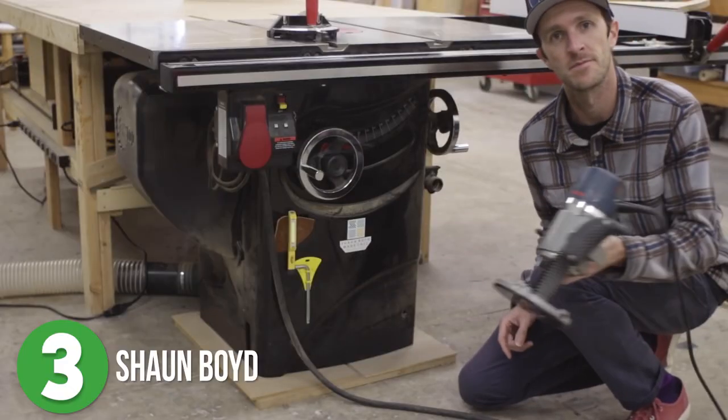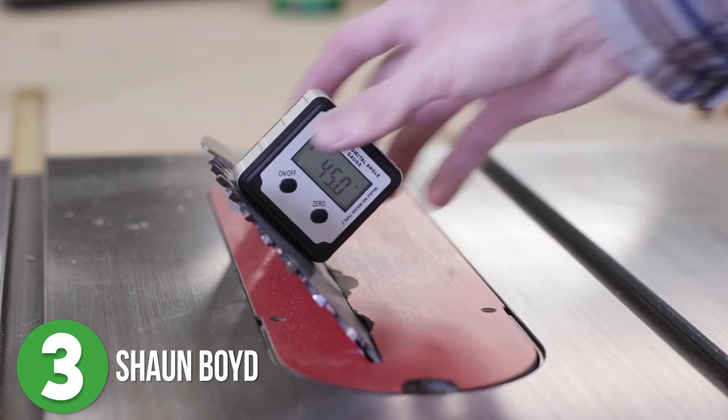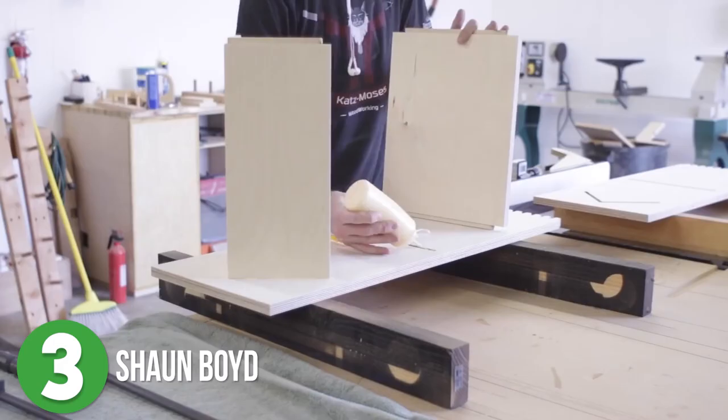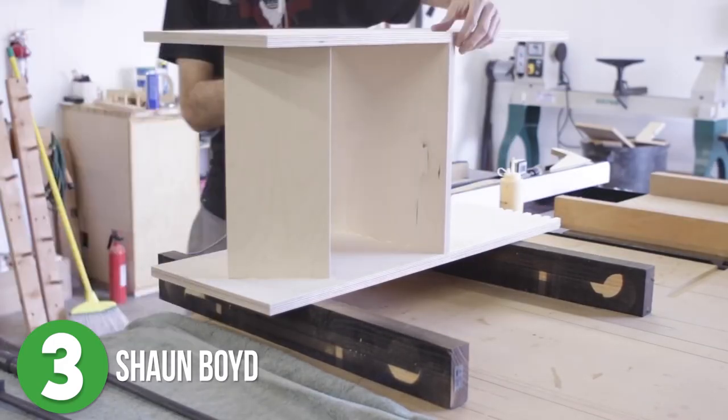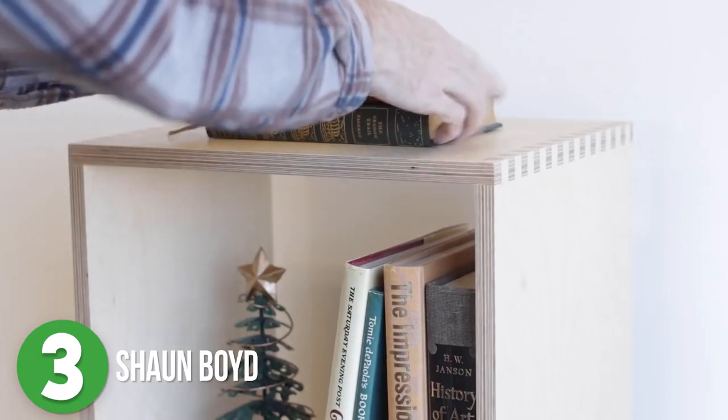Using plywood and a couple power tools, Sean was able to incorporate a few different woodworking techniques into his project. He used the table saw to make finger joints, and he used his router to cut mortise and tenon joints for the shelves. I really like that you cannot see the joinery for the shelves — it gives this a really clean look, but with the finger joints there's still plenty of character.